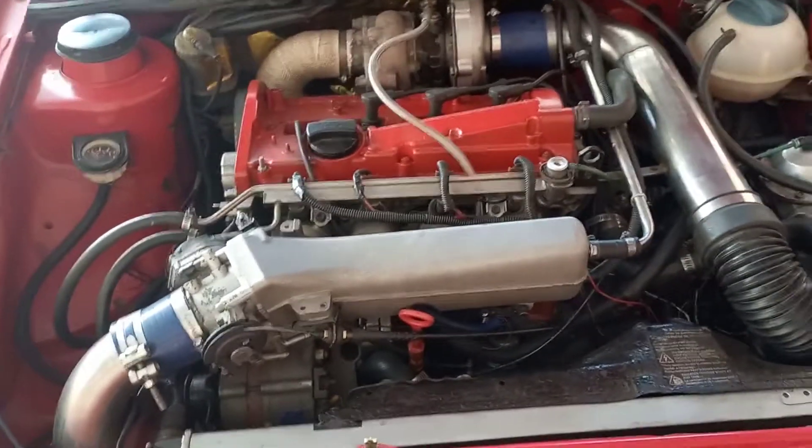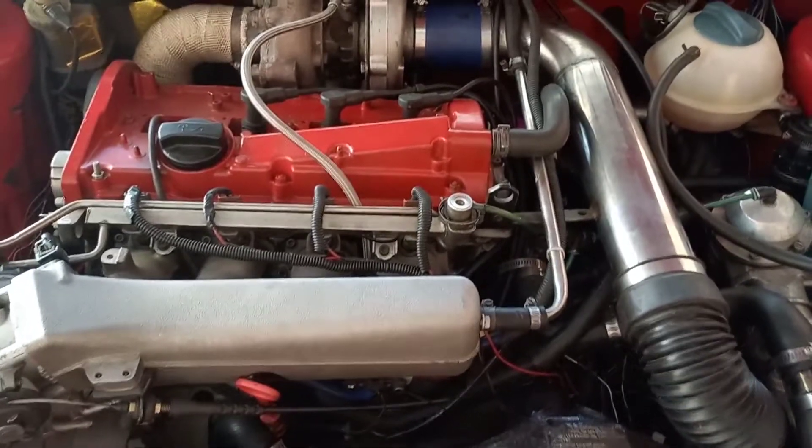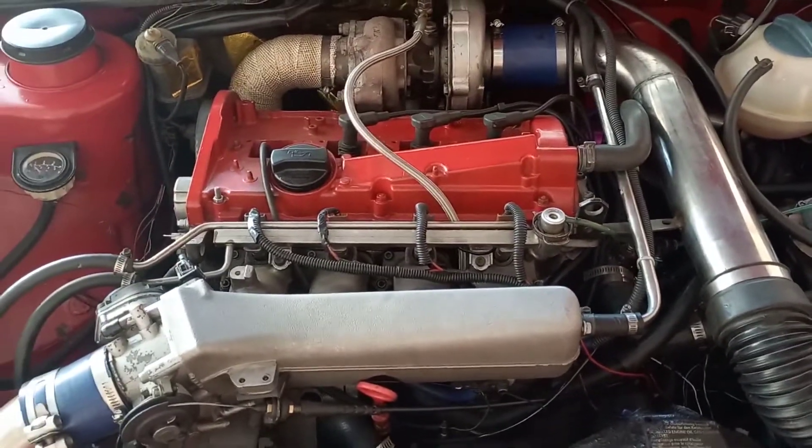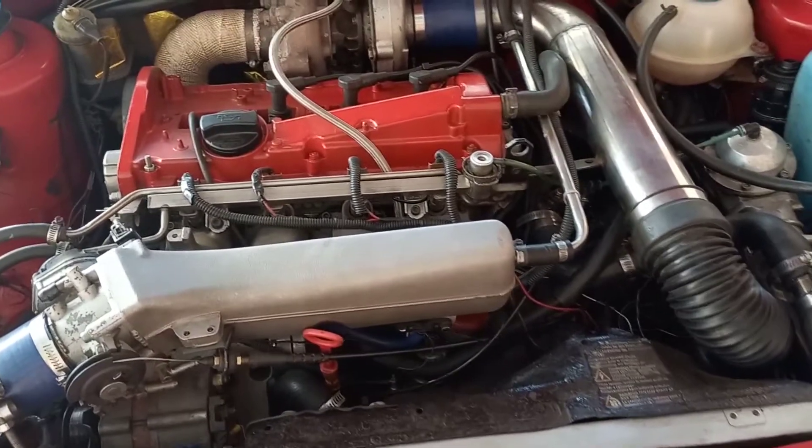Engine management is probably just as important as actually having an engine. In my case I'm running a turbo engine, but even if you're running any engine, good management would still benefit you. In my car I was running a Dictator, but the Dictator lacked quite a few features.